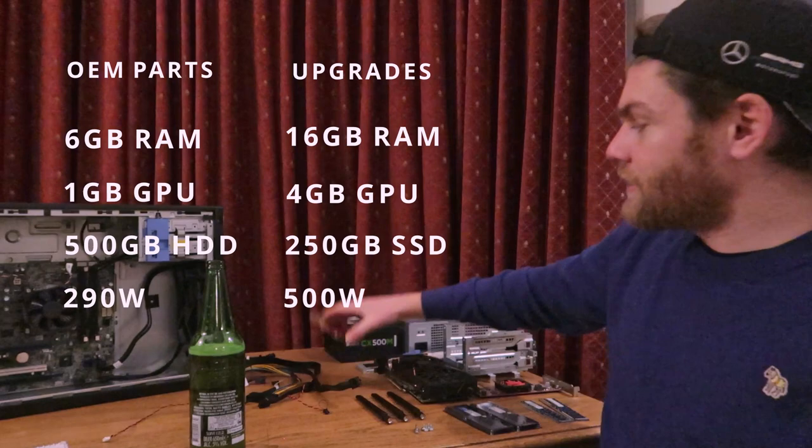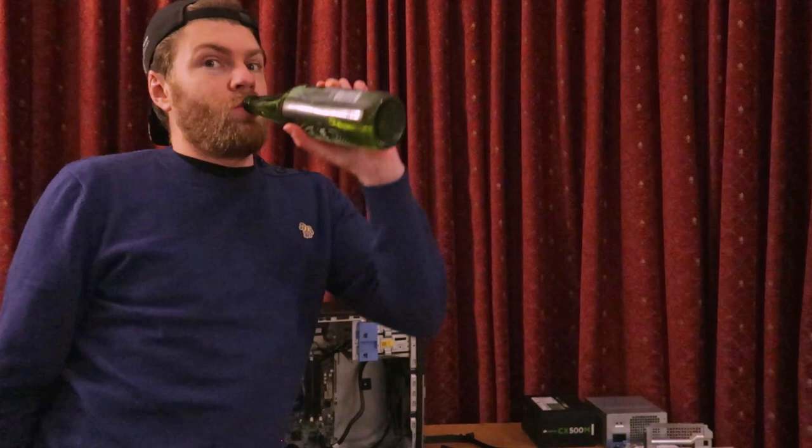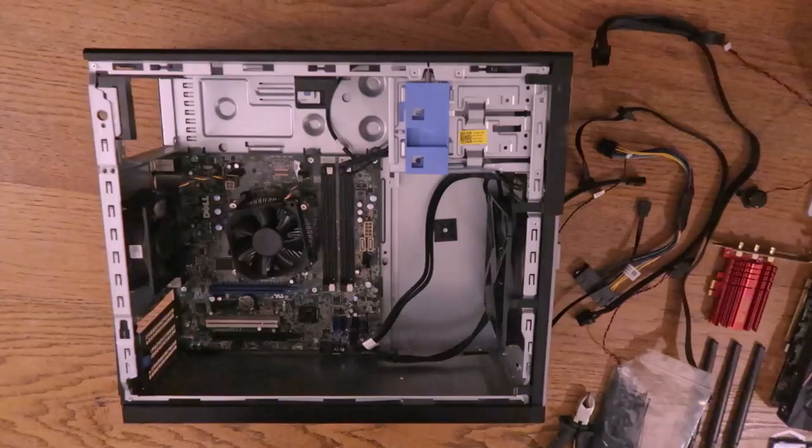I've also had to buy a Wi-Fi card and some aerials. The only tool you're going to need is a screwdriver. Right, let's get to it.